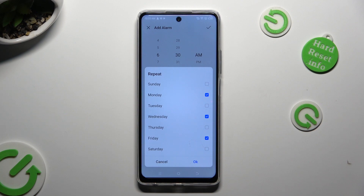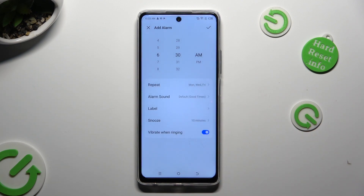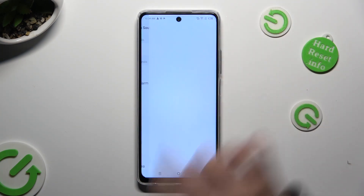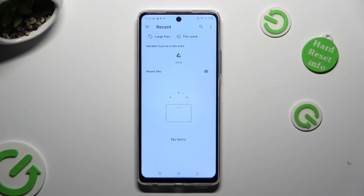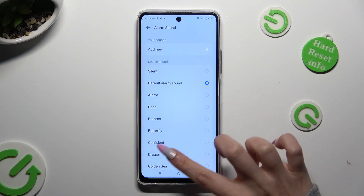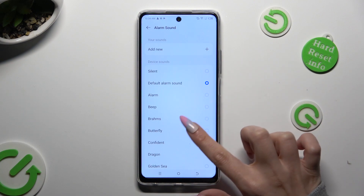To save your changes, hit OK in the pop-up. Then tap on alarm sound. From those settings you can tap on add new and apply any song from your smartphone as the incoming alarm, or just select one of those, like Butterfly.